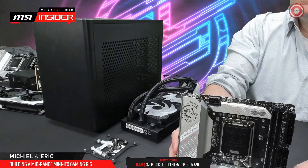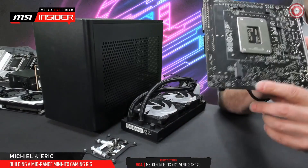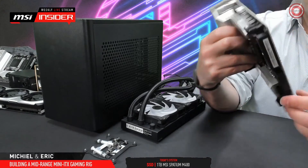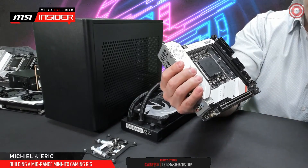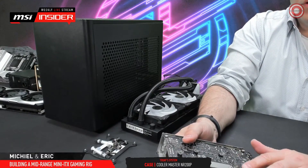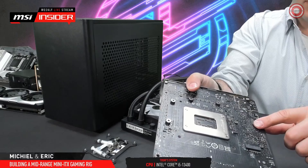It has two M.2 slots. Can you show the two M.2 slots, Eric? I know one is on the back of the PCB. And the other one is below this heatsink.